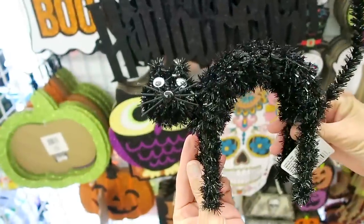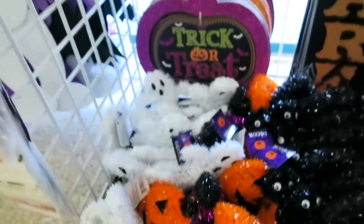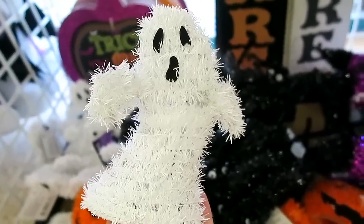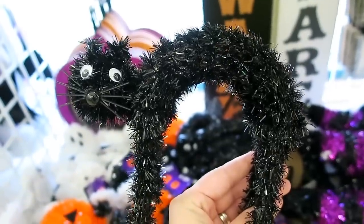We've been in here for so long. This little cat my mom just found is adorable. And they also have some ghosts and some pumpkins. Here is the little ghost and then the pumpkin. Honestly though, I think the cat is probably my favorite.